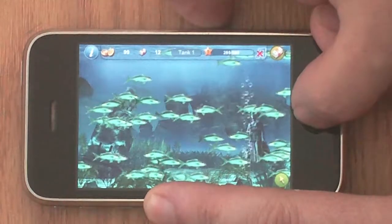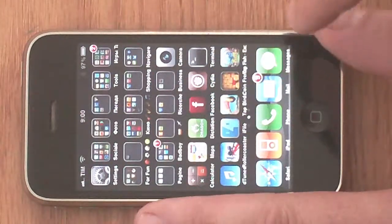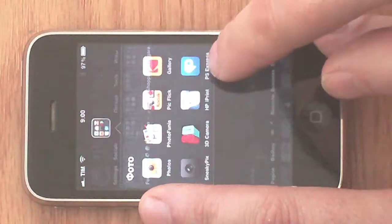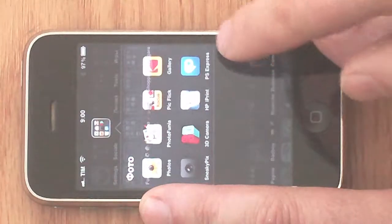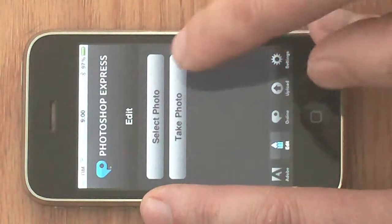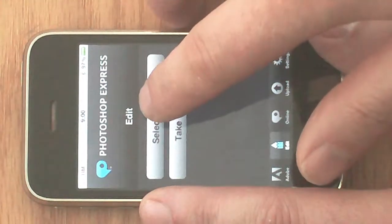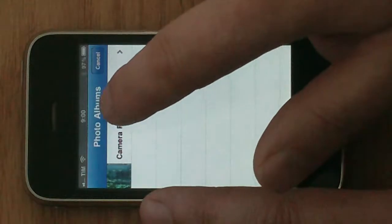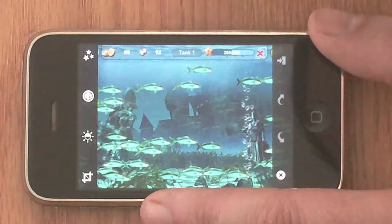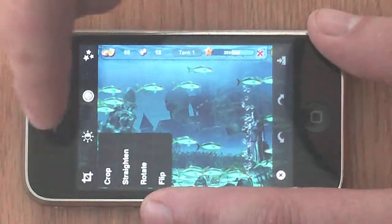I have a little application that's free that I recommend you download — it's Photoshop Express, PS Express. You open it, and it's very easy to use. You select a photo from your photo camera roll — the last one I took.